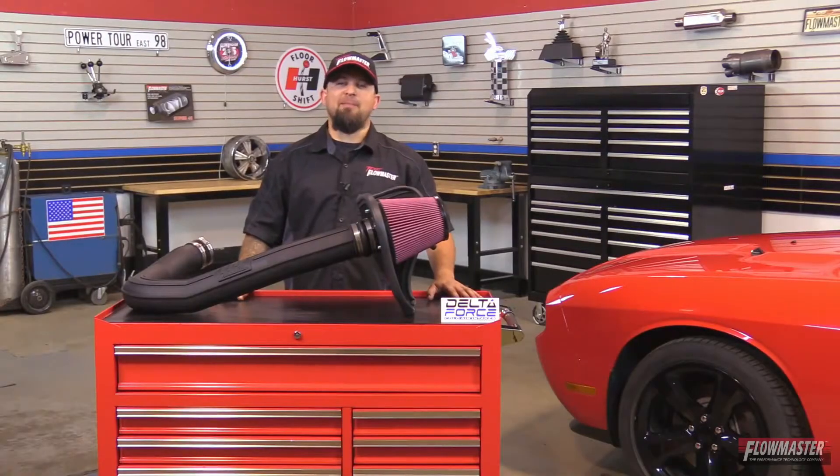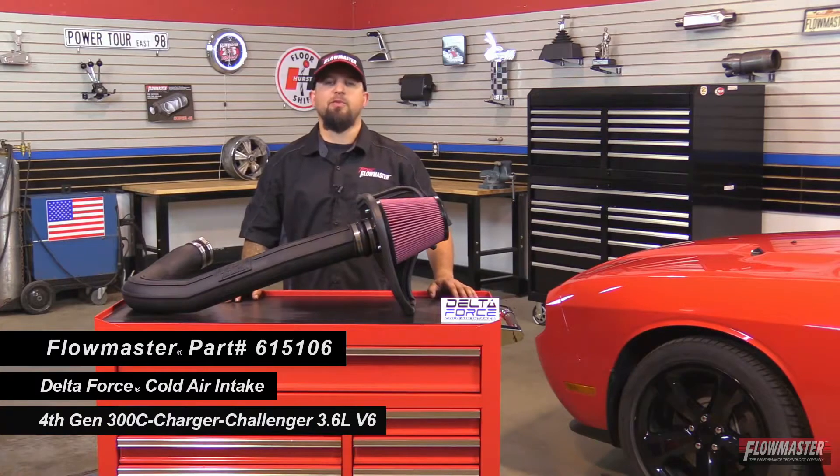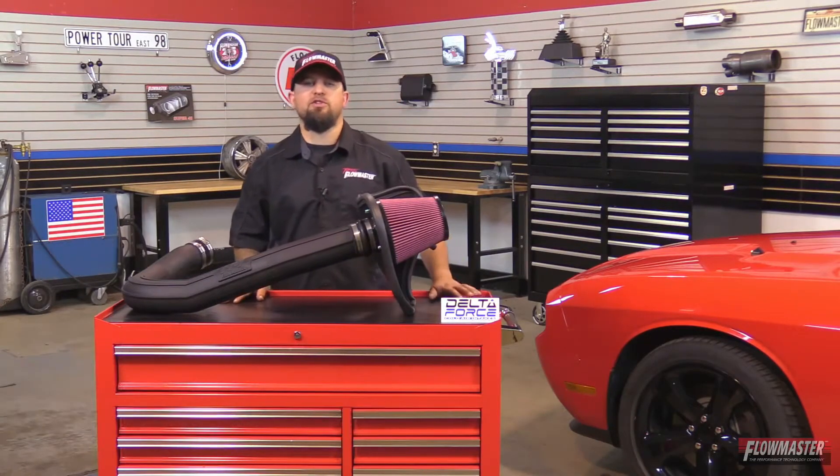Hey, this is Steve from Flowmaster. Today I'm happy to introduce our new Delta Force Cold Air Intake for the 4th generation Challenger equipped with a 3.6 liter V6 motor. Please check our website for the different years to make sure that it fits your application.